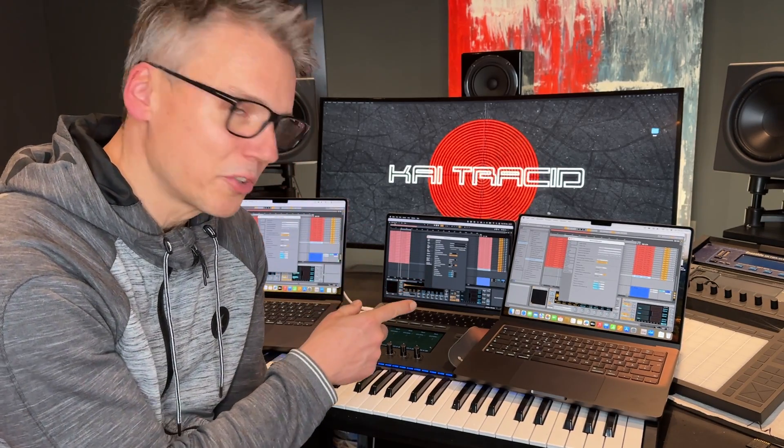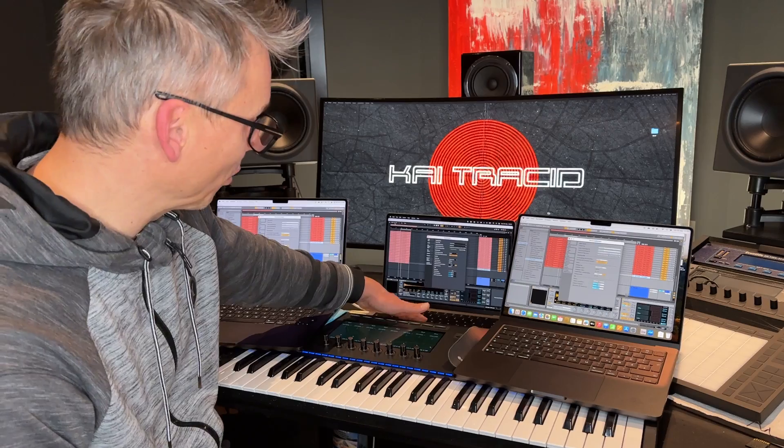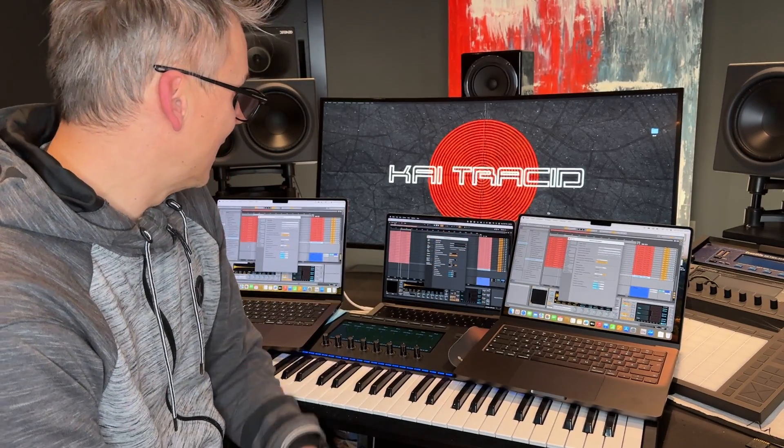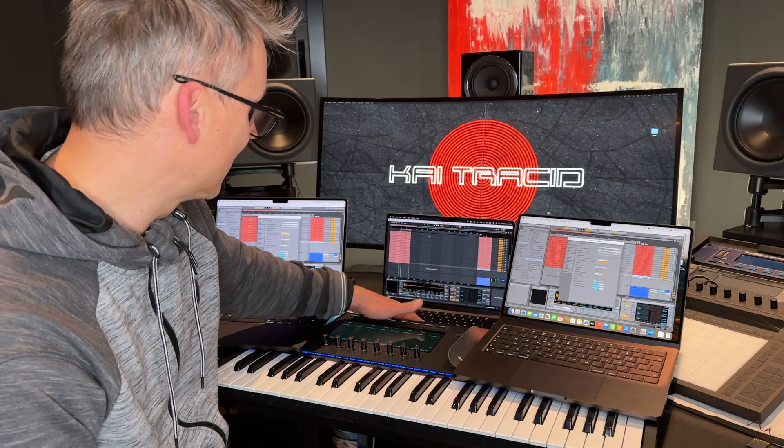I have the same project in Ableton on all three computers. One is the 16-core, one is the 14-core, and this one is my old M1. My old M1 is able to play 40 tracks without crackling.